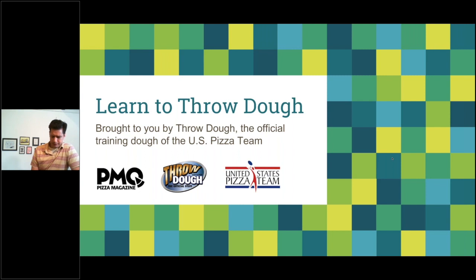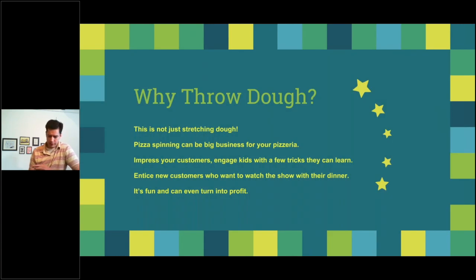In this Throw Dough webinar we're not just stretching dough — we're doing tricks. To the naked eye it's borderline mesmerizing to your customer base. You can learn pizza spinning; it can be big business for your pizzeria. Get a kids' night going, be the authority on pizza spinning in your area, impress and engage customers, teach them tricks, entice new customers, and even turn it into massive profits.